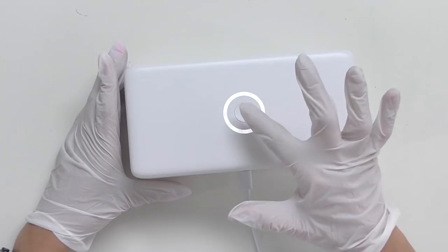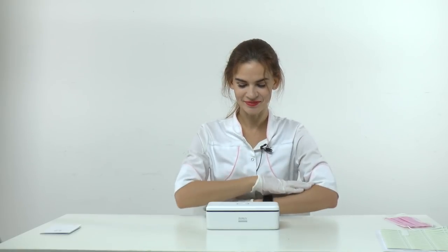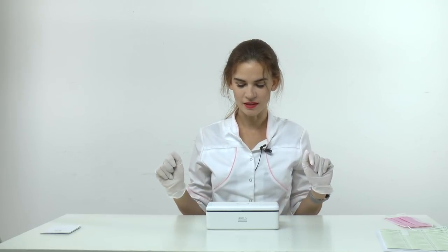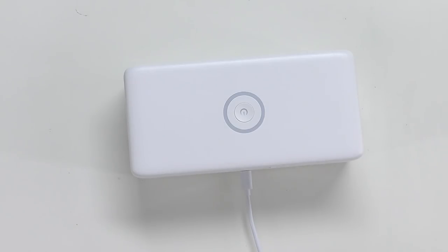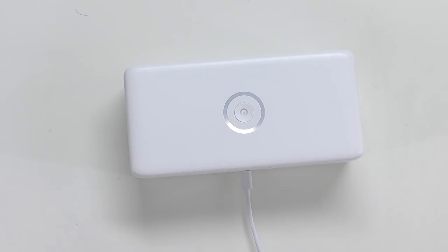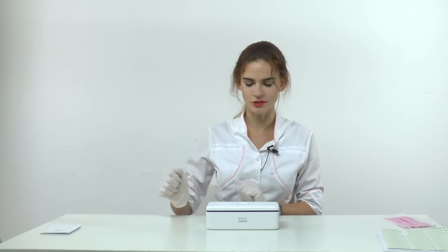I wish I could see what's happening inside. It says sterilizing, so now we wait three minutes. I really like this white blinking color indicator that shows approximately how much time is left. I really like the design — it's white, which I think is the best color for nail equipment because you can't see dust, it's easy to clean, and it matches any salon style. I really hope it works, not only looks good. Sterilizing over.